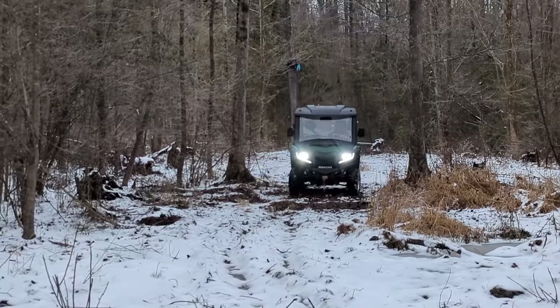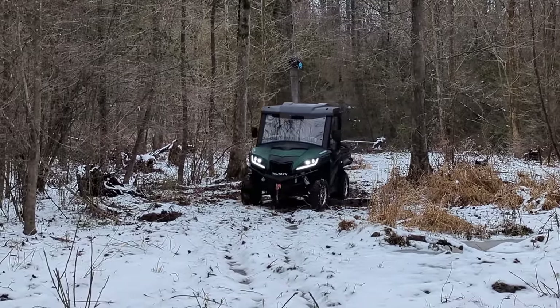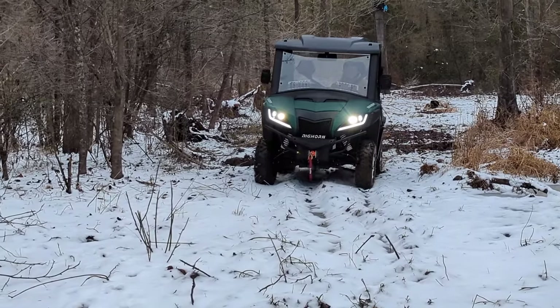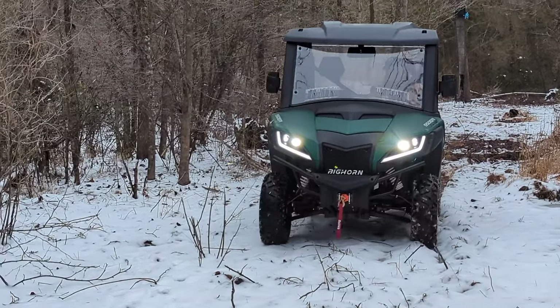This Bighorn keeps resistance on the transmission all the time. What I mean is when you're going downhill it doesn't release — some side-by-sides I've used, once the RPMs drop low it basically disengages and free-rolls. Here we're coming into the cabin through the back trail, which is not completely finished. This area is very muddy — there's a live spring right here that runs year-round, so it probably wasn't wise to drive over it, but we wanted to try it out.